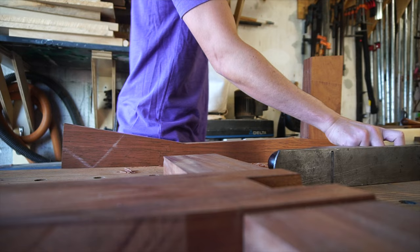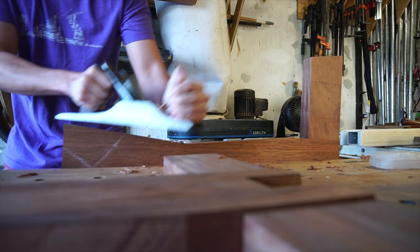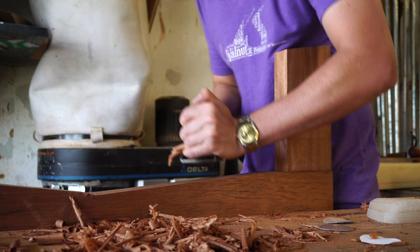To clean up the edges of the leg assembly, I'm going to use a jack plane and then a card scraper, which will help work the transition between the two angles. One thing to watch out for here is that the two angles cut into the board will change the way the grain direction runs on the edge grain, so take a little bit of time to feel and map that out before getting after it.